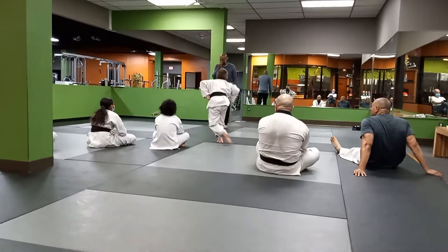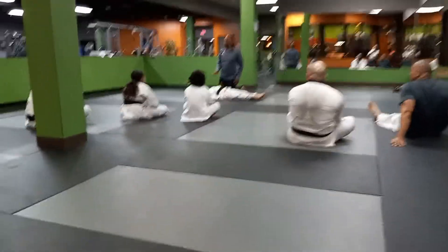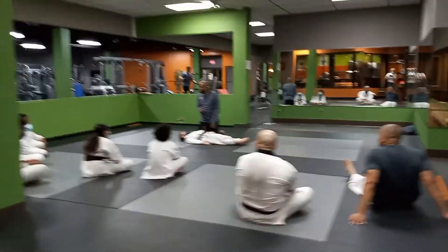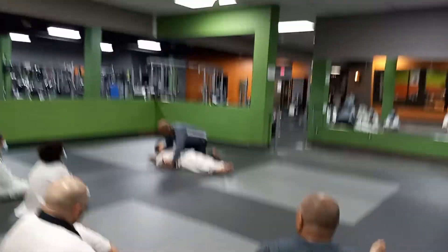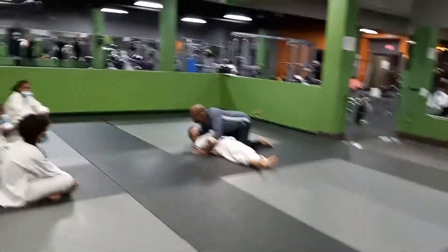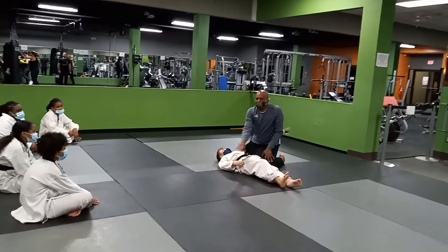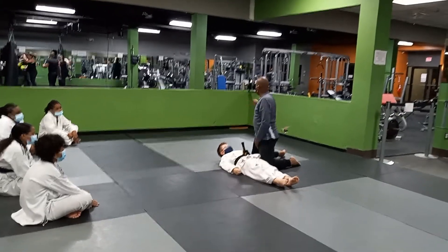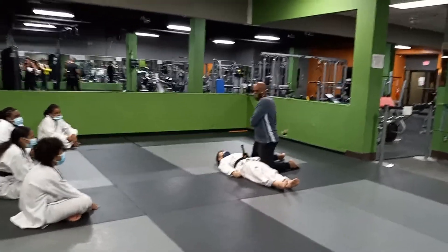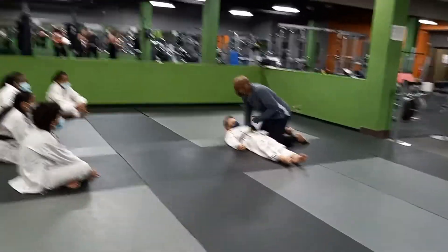If I'm side mounting George, the worst thing you want to base your escape on is how tight this guy is controlling your head. Because if George can't move his head anywhere, his body's not going anywhere. If I take George's head and put it over there, his body's going over there also — he can't separate it. So always watch.